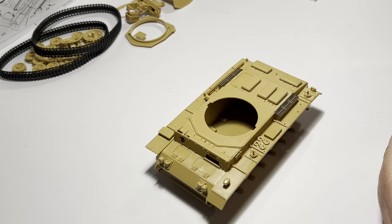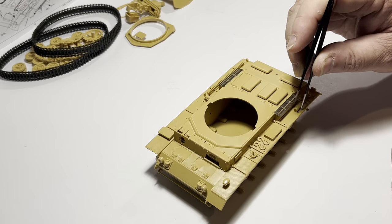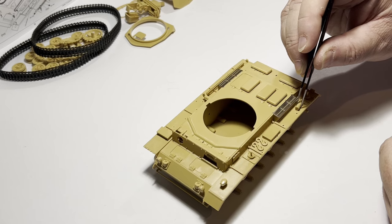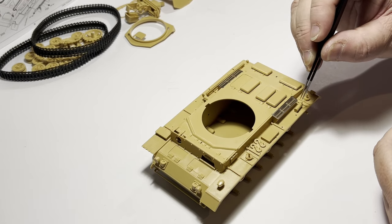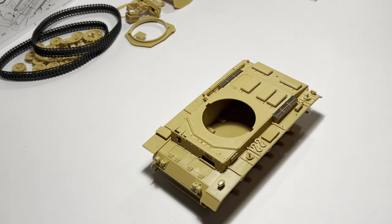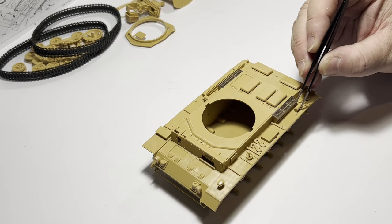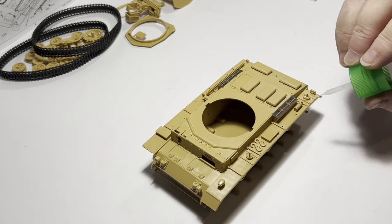I'm also gluing down the tools now rather than after painting the model — this is contrary to my normal practice of fully painting and chipping them off the vehicle. This time, as the build has the feel of the 1980s, I'm going to do this old school. Many novice builders glue these components on and paint them along with the rest of the model, so in the spirit of inclusiveness, I'll do the same and demonstrate how I do it.